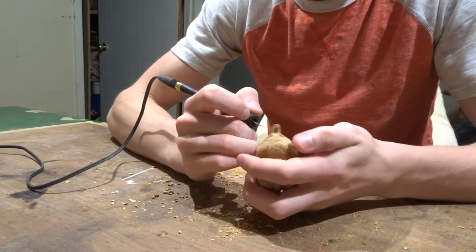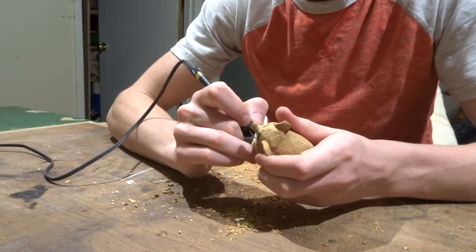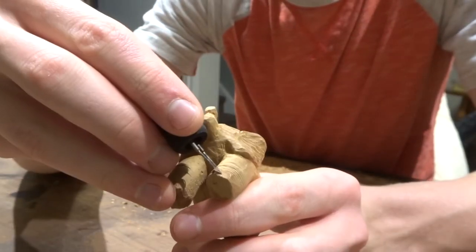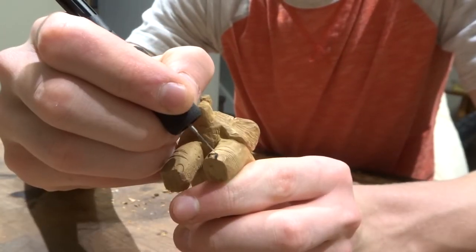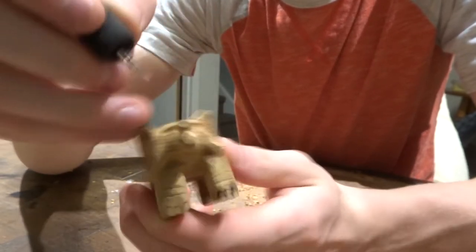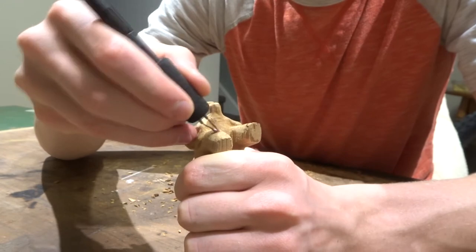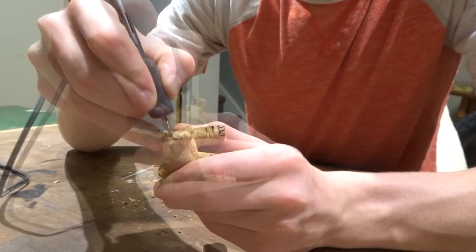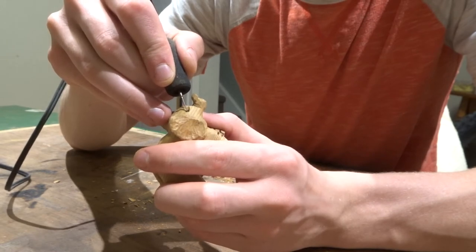Hopping on over to the razor tip wood burner here. I've got tons of wood burning videos if you want to learn how to wood burn — wood burning basics, wood burning sculptures, wood burning carvings. Anything you need to know about wood burning, I've got a video or I can make one for you. I'm just wood burning in all the little details so that you can see them better when the project is finished.